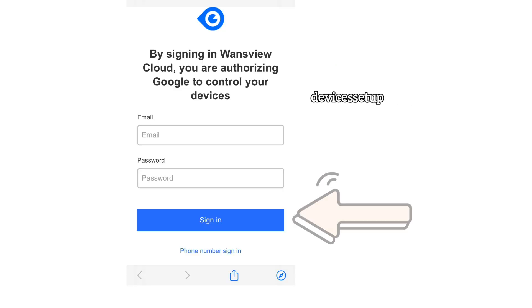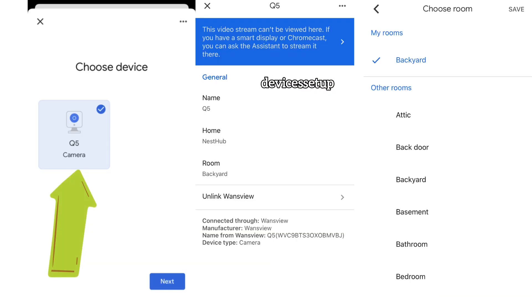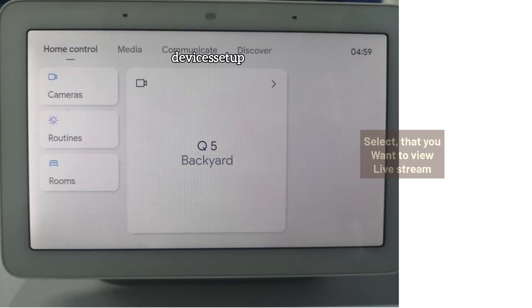Then enter your VentsView account details to sign in. Once the account is linked successfully, you will be able to view devices available in your VentsView account on your Google Home app under the linked to you section.